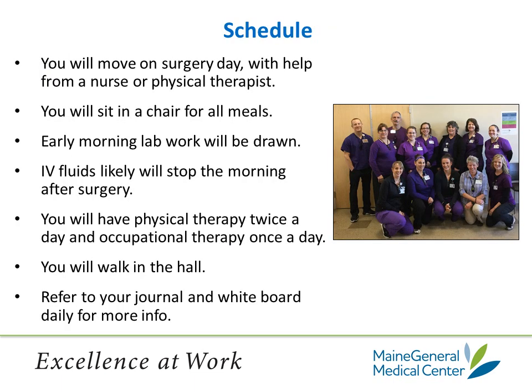Here is what your hospital schedule may look like. You will move the day of surgery with the help of a nurse, a physical therapist, or both. You will sit in a chair for your meals. Lab work will be drawn early in the morning. IV fluids most likely will be removed the morning after surgery — we will leave the needle in with a cap on it just in case you need medications through it later. You will have a physical therapy session twice daily starting the day after surgery and an occupational therapy session once a day. You will walk in the hall three to four times a day with help. For the rest of your schedule, refer to your journal and the whiteboard daily for more information.